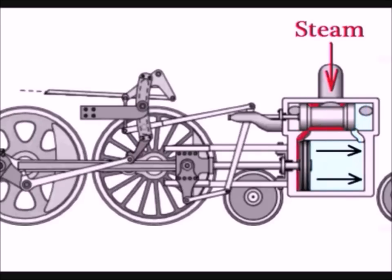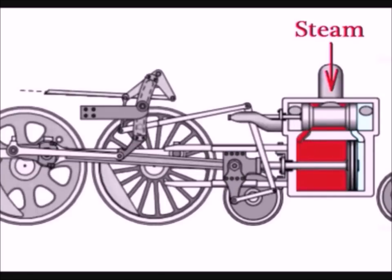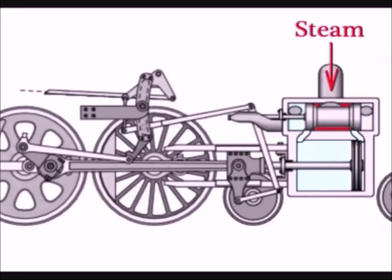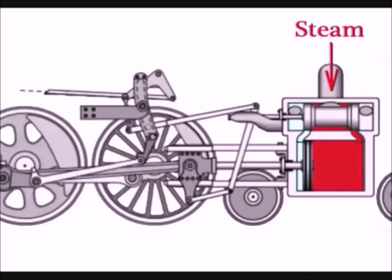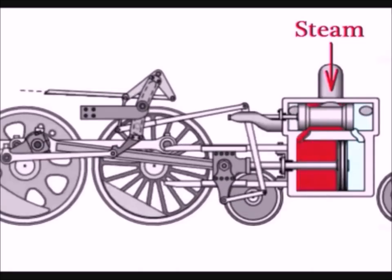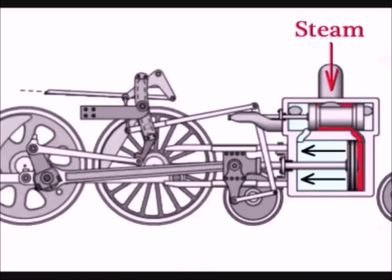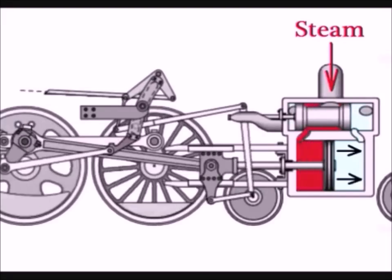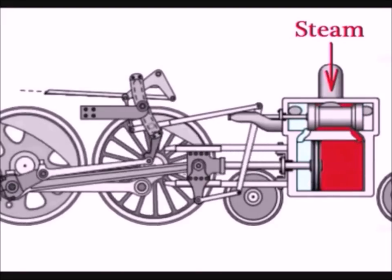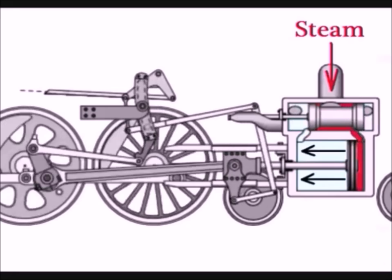This fresh charge of steam pushes the piston forward, which pulls the connecting rod forward as well, and the wheels make another half turn. Now we're back to where we started — the valve again in the forward position allows fresh steam to enter and the old steam to escape. The drive wheels make a half turn every time the piston is pushed each way. Steam locomotives were so powerful they could take a train weighing several thousand tons from a dead stop to over a hundred miles an hour. And there are no gears here like in a transmission of a modern vehicle — a steam locomotive doesn't need them.